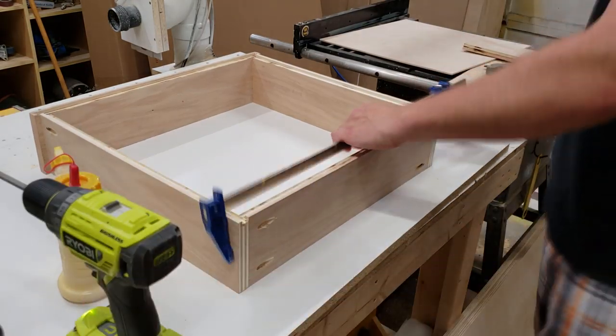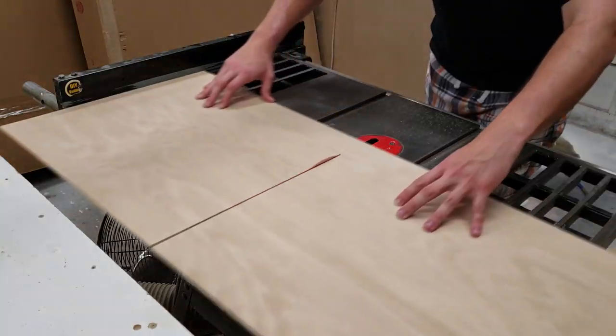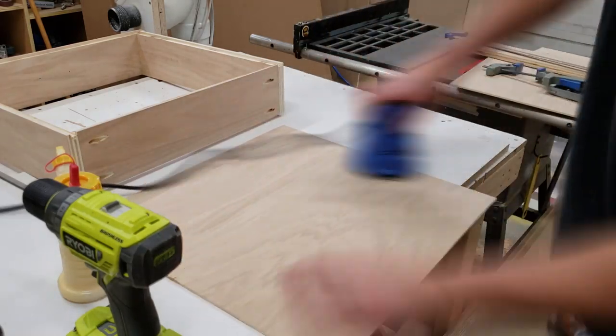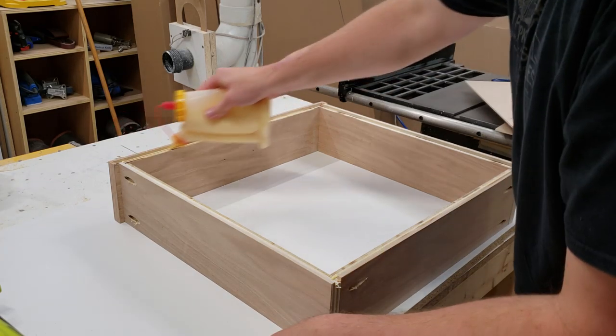With the drawers complete minus the bottom, I have the correct sizing and cut the drawer bottoms out of quarter-inch plywood on the table saw. I give them a sanding before installation since it will be nearly impossible to sand afterward. The bottoms are then attached with glue and several crown staples around the outside.